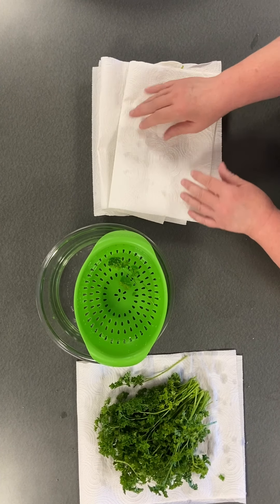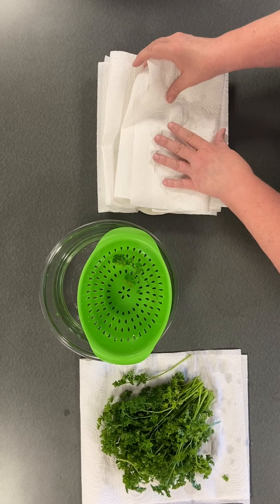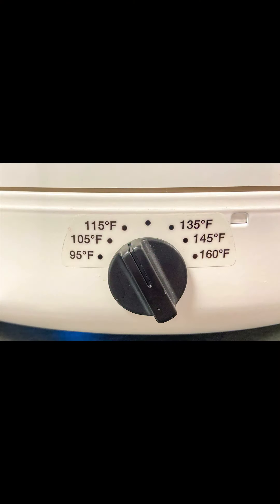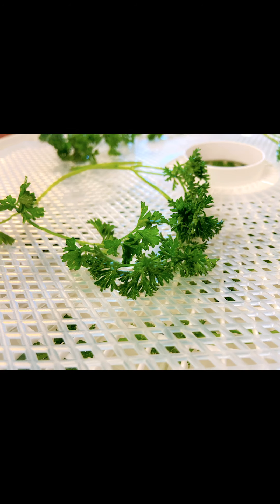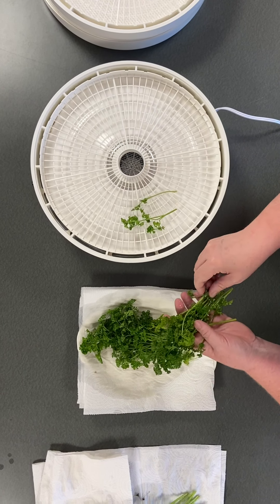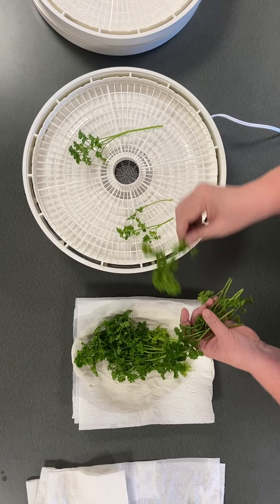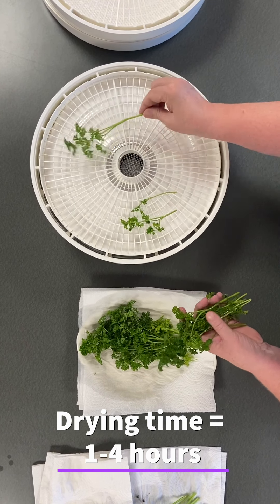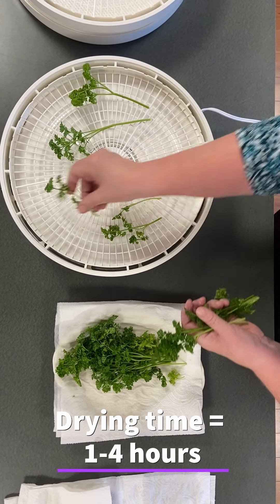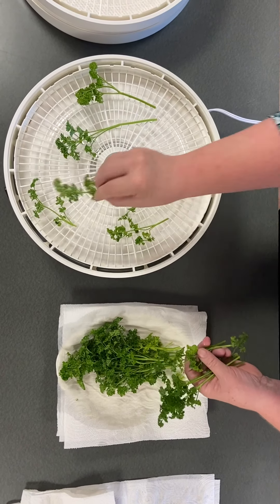Dehydrator drying is a fast and easy way to dry high quality herbs because temperature and air circulation can be controlled. Preheat the dehydrator with the thermostat set at 95 to 115 degrees. After rinsing and removing moisture, place the herbs in a single layer on dehydrator trays. You may use mesh screens if needed. Drying times may vary from one to four hours. Check periodically. Herbs are dry when they crumble and stems break when bent.